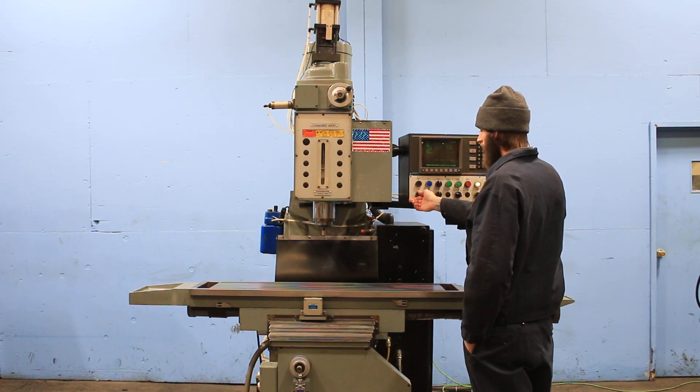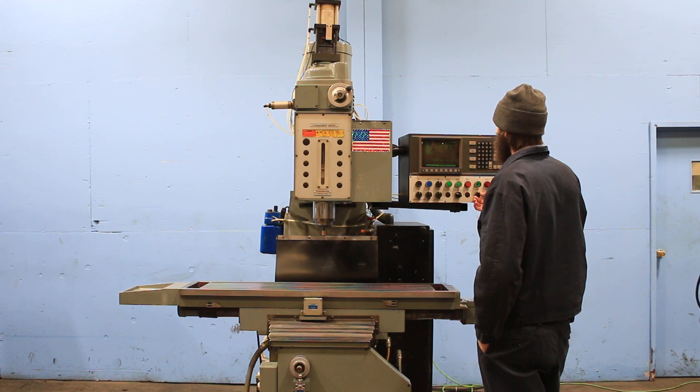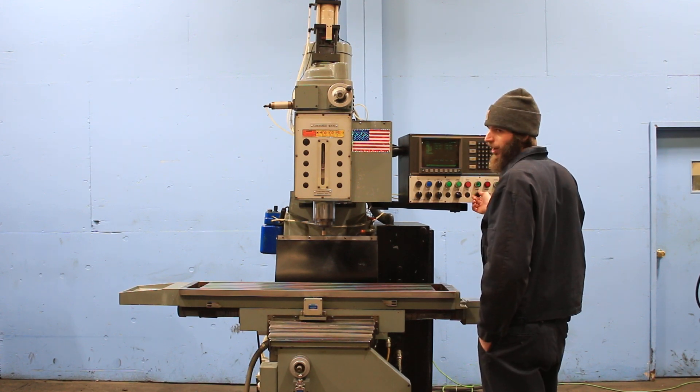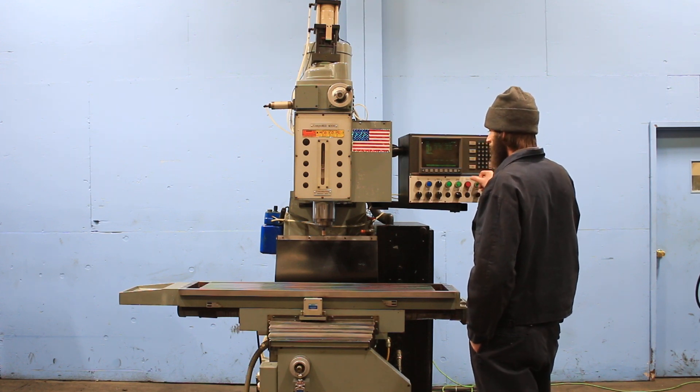The spindle's running right now — that's about 2,000 RPM. The spindle runs nice and smooth. It goes up to 4,000 RPM. Stop.